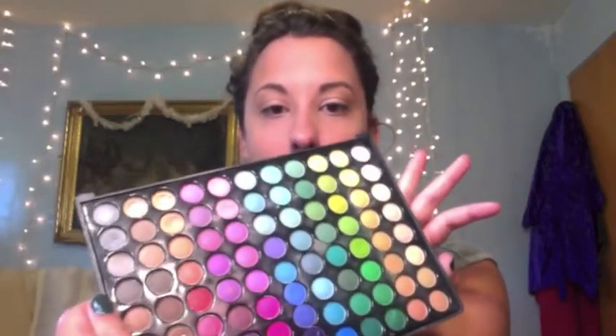Then I'm going to go ahead and go to my Coastal Scents 88 palette. I'm going in with a crease brush, but I'm using it for my lid. I'm going to go in with this olive green and take it from the middle of my eye outward and make a V with it.